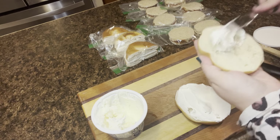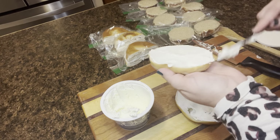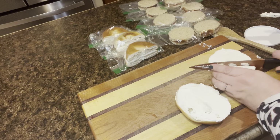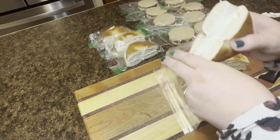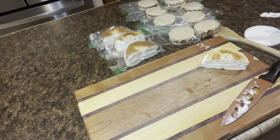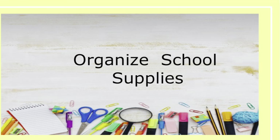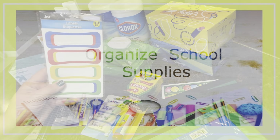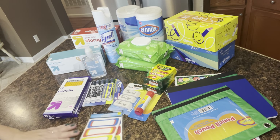Now we're going to do some bagels that are ready to go. It's not really a hard thing, but on those mornings when you're running late, it's something you can grab and have ready for your kids. You can make these ahead at the start of the week or put them in the freezer and thaw them out — about three hours at room temperature and they're good to go.